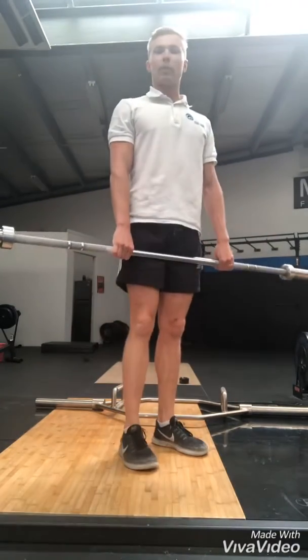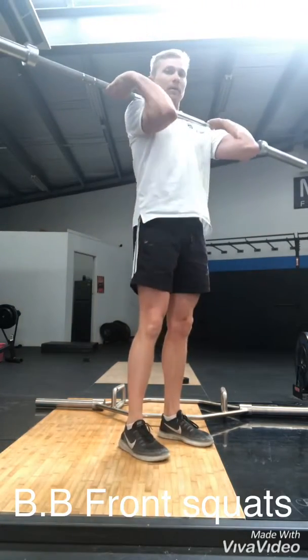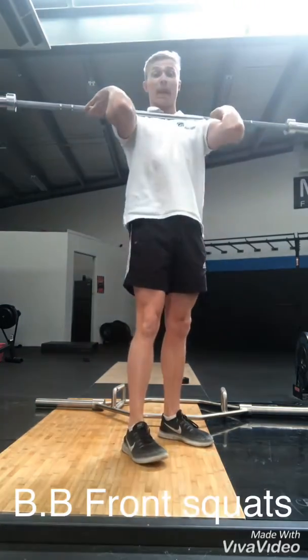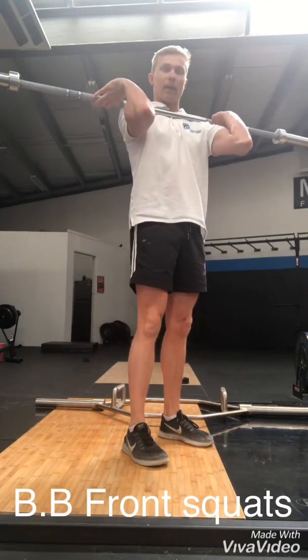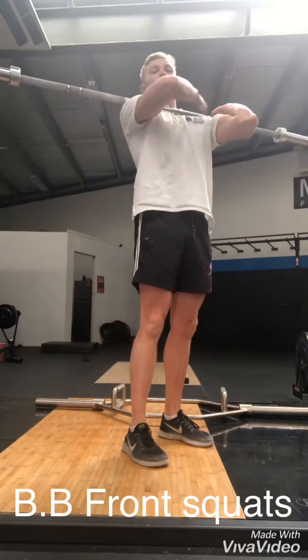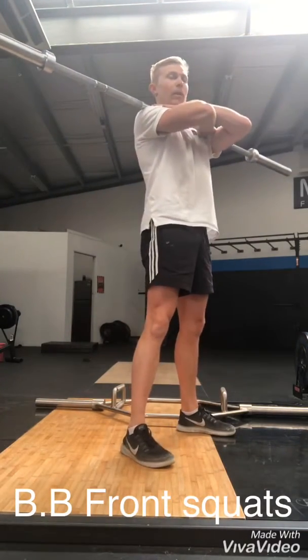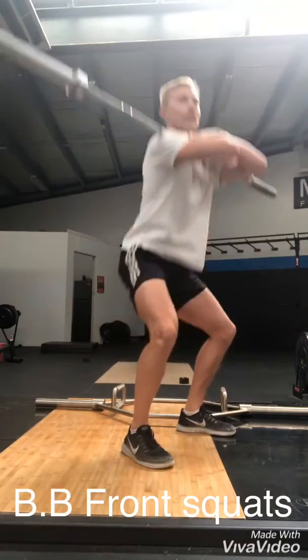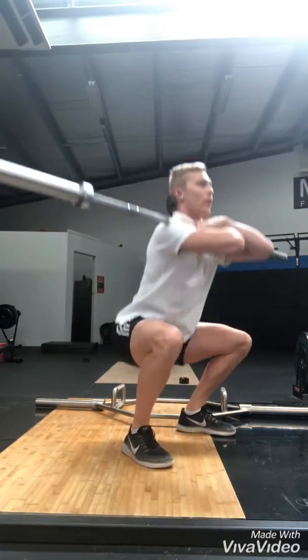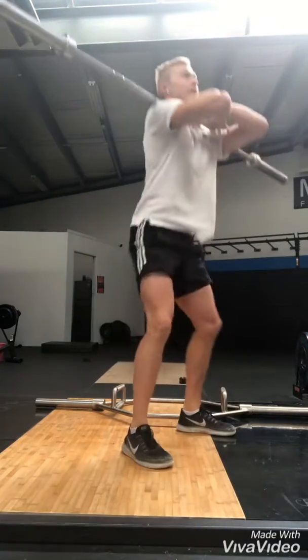So our next variation is going to be a front squat, just a barbell front squat. Getting your barbell, racking it up, having a traditional stance — or if it's a bit heavier and you struggle with mobility through the shoulders, triceps especially in your lats, you can do a cross arm grip, which I normally prefer. Then same kind of thing applies: dropping down, your depth is obviously dictated by your mobility, up and down. And that's our barbell front squat.